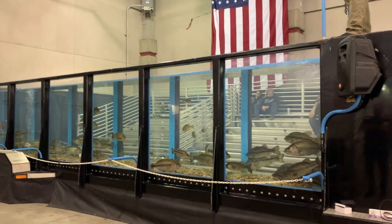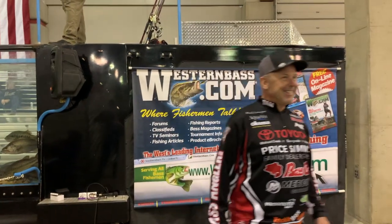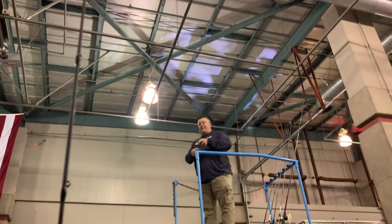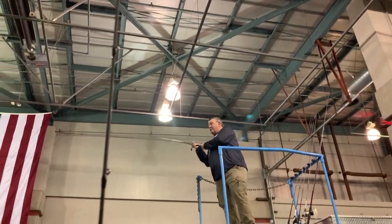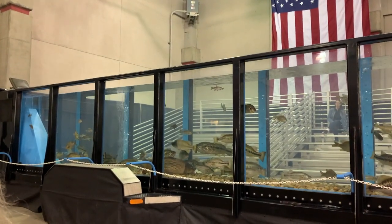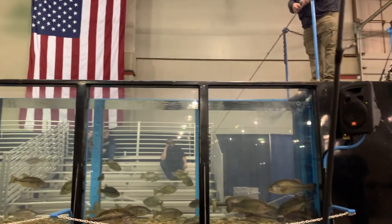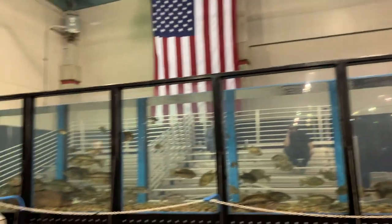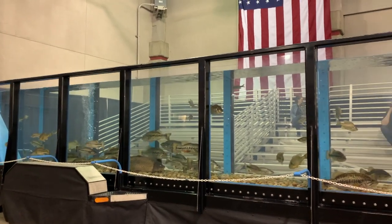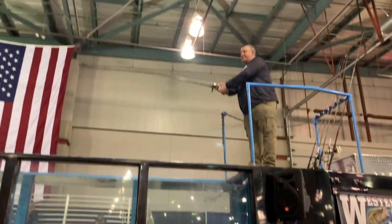If you guys haven't thrown an Alabama rig, they look kind of like something hanging over a baby's crib. But it's a vibrating jig — basically a jig just like you're used to, maybe flip it or throw it. It's got a vibrating blade on the front of it which actually moves water as you reel it along. This is absolutely a dummy bait — it's so easy to fish.